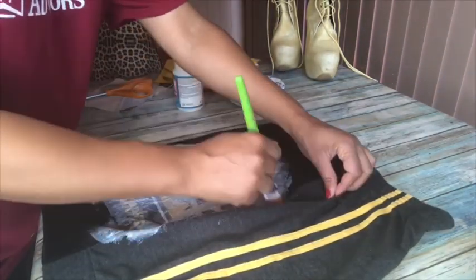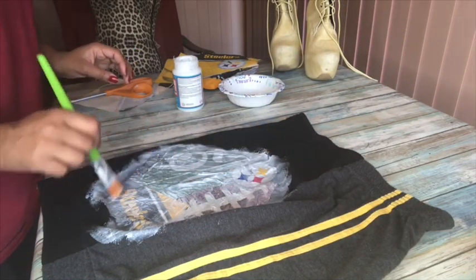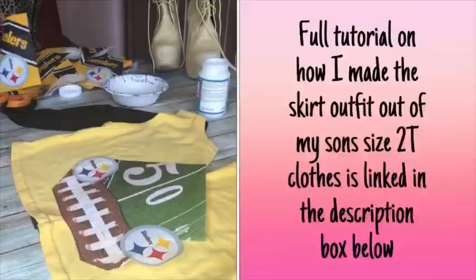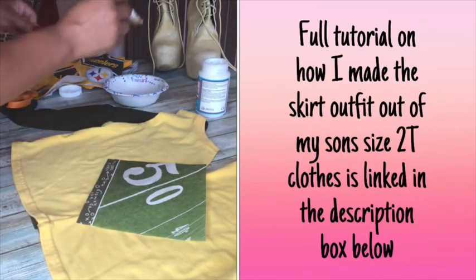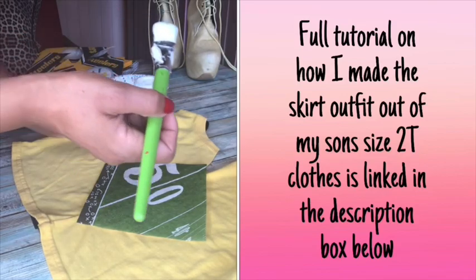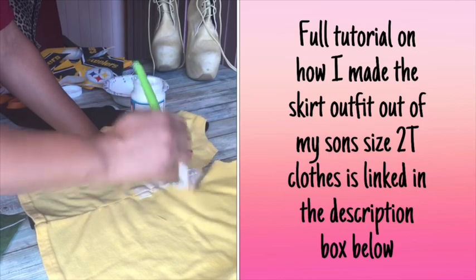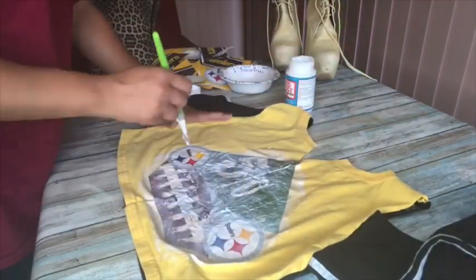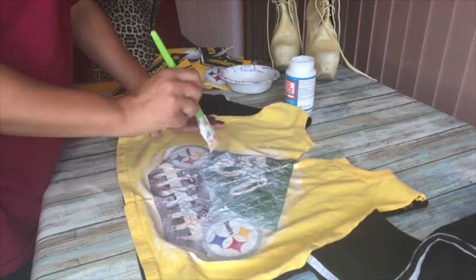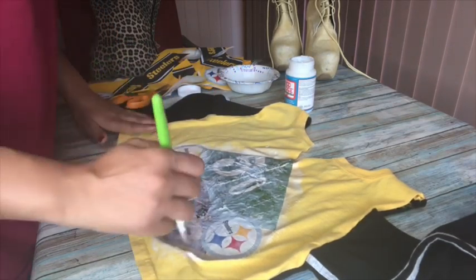They are going to need to dry thoroughly for 72 hours — so you're gonna want to wait three days before you wash and dry these. That's really important because it takes three days for them to completely cure and be ready for the washer and dryer. Once that's done, that's the final design for the shirt. Set it aside, let it dry, and then we're ready to work on the shoes.